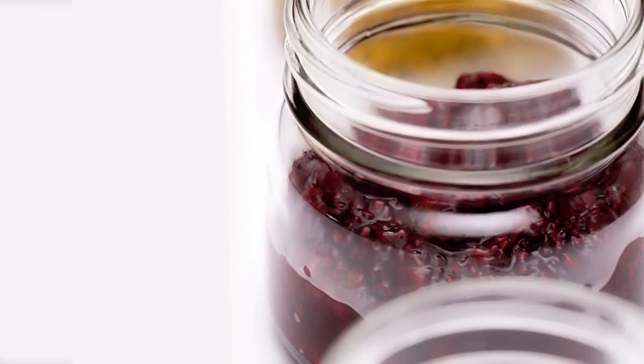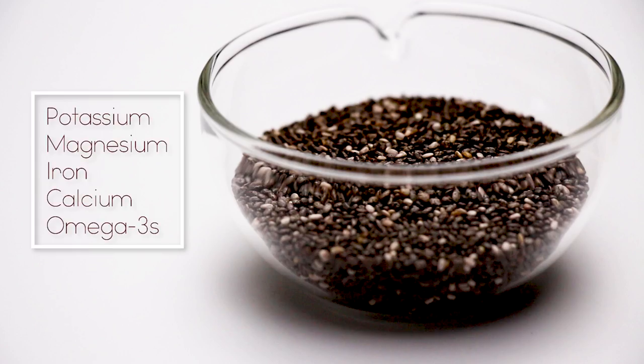If you have been following my videos, you will know that I love chia seeds. I have been adding chia seeds into my water and drinking them on a daily basis. Chia seeds are loaded with essential nutrients such as potassium, magnesium, iron, and more. They will also help you to stay fuller for longer.